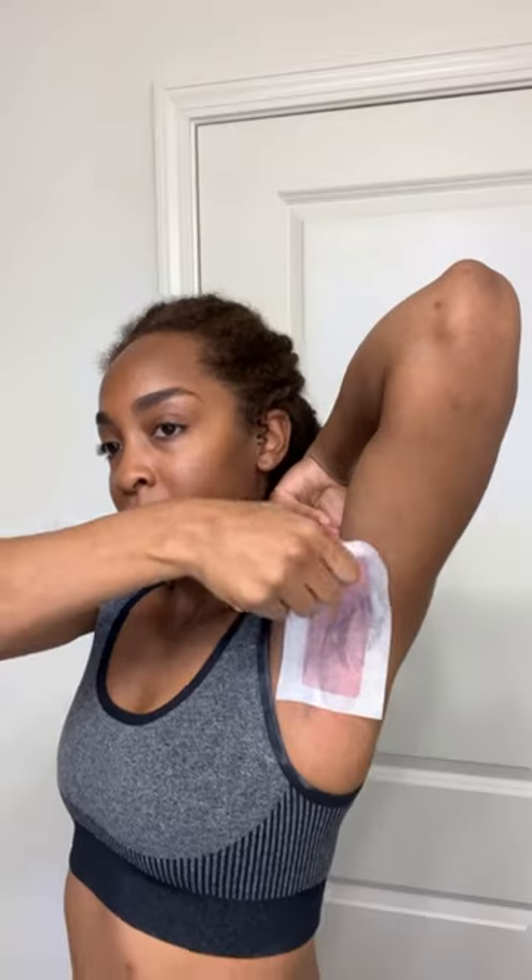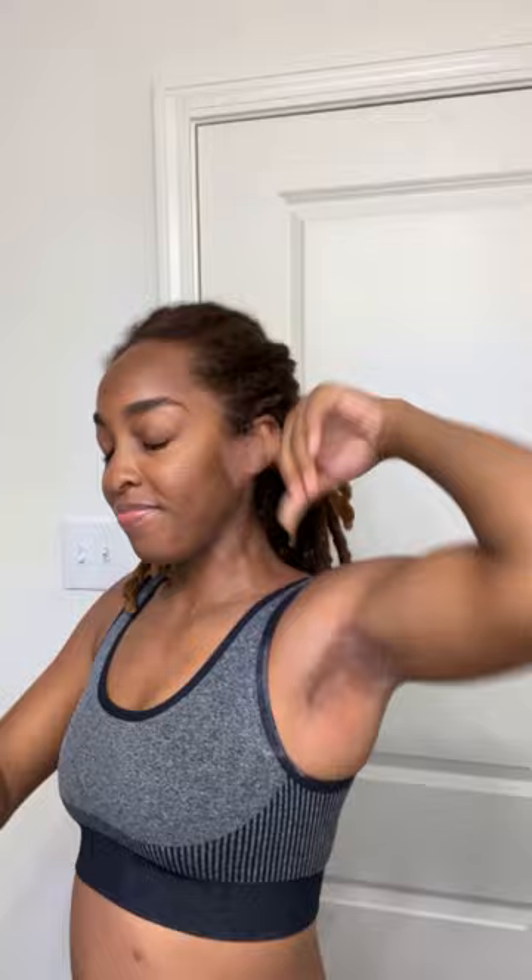And then I just ripped the strip off. I do recommend that you wax your armpits in a cool room because you can sweat, and heat and all of that just makes it difficult to rip off. Then I go in with the post-calm wipes to kind of calm the irritation, and that is it. Thank you guys for watching.